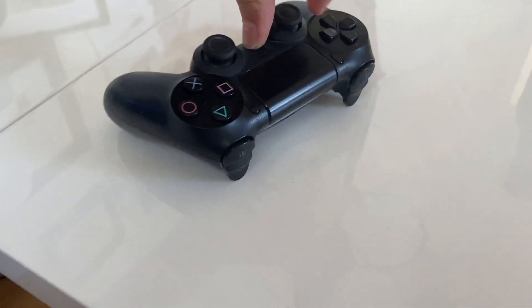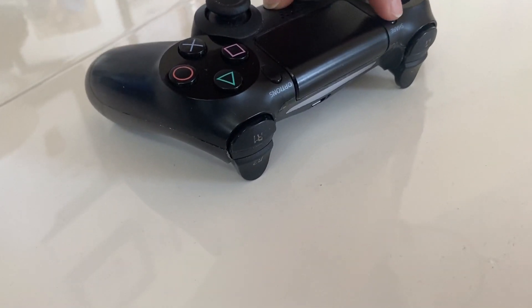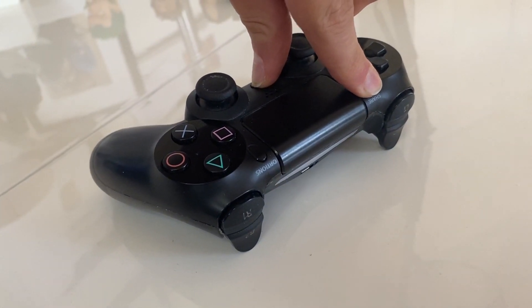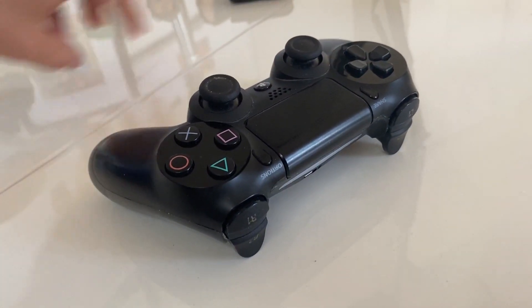Now you have to press the top left button, the Share button, while holding the PS button. The light should now flicker at a high frequency, which means that the controller is in pairing mode.